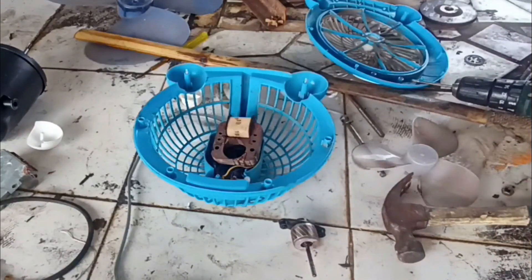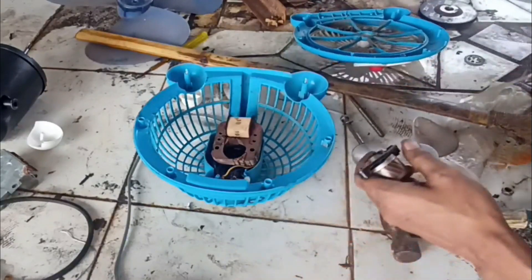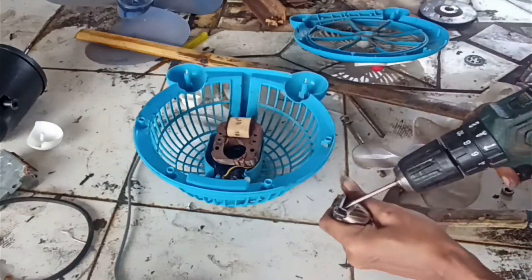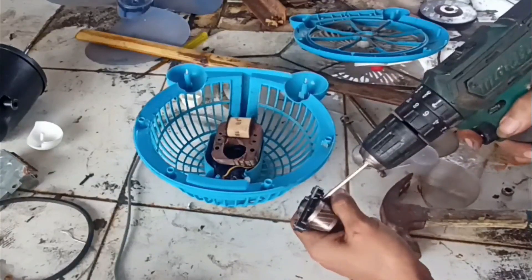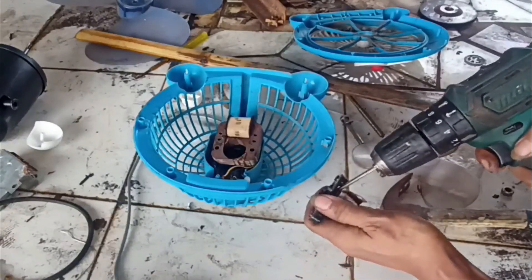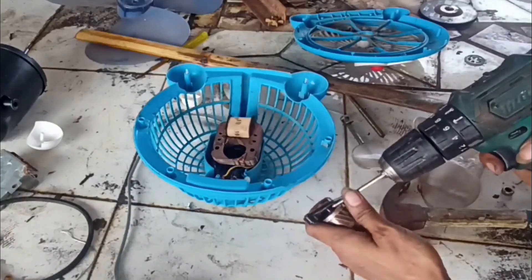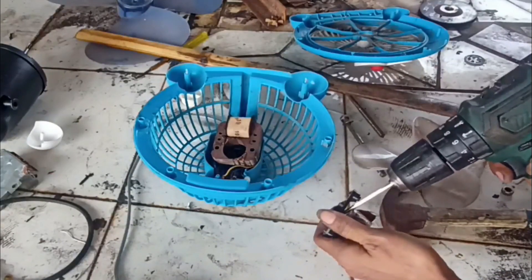Kita akan mencoba untuk memisah biar dia dapat memutar kembali. Bisa diperhatikan untuk rekan-rekan, kita congkel — jangan sampai bisnya tertinggal di as, karena kalau tertinggal di as sulit untuk kita pasang kembali. Kita congkel dengan menggunakan obeng seperti ini.